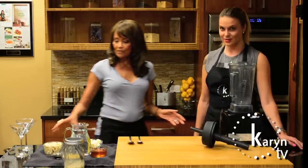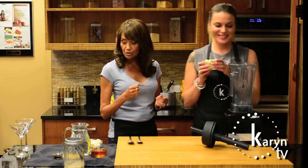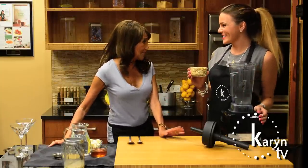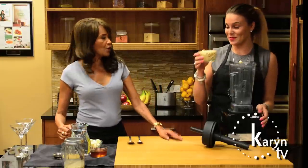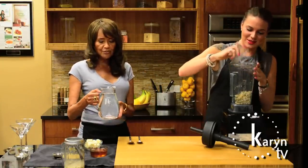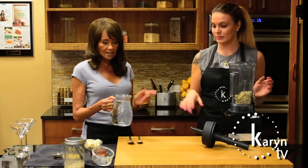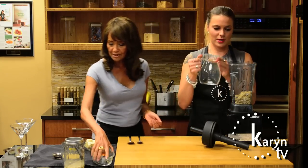We have some nuts that we've soaked for you — we'll have the recipe up afterwards so you can pull it up. We're going to make banana pudding! We dump the nuts in, and we're going to use purified water — that's about two cups of nuts and about two and a half to three cups of purified water. We put that in there.